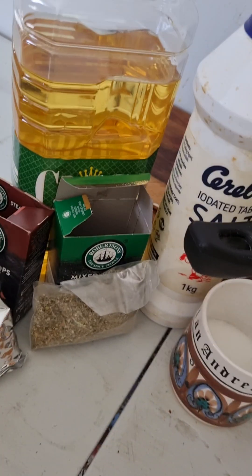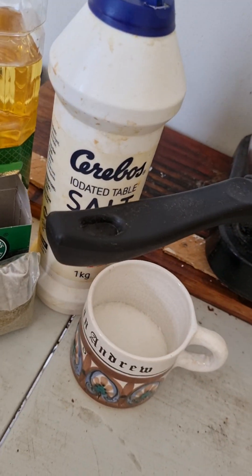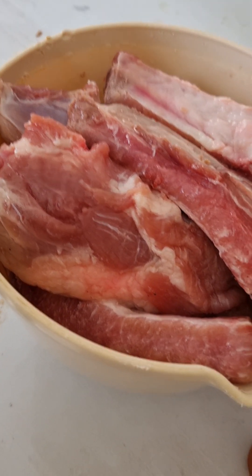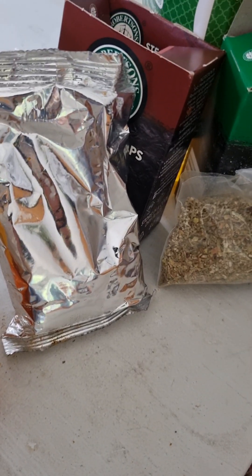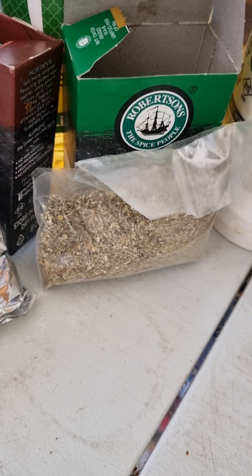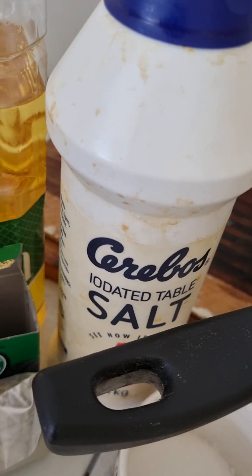Good afternoon everybody, today we're making pork ribs. We will need pork ribs, honey, mixed spice, mixed herbs, oil, salt, and sugar.